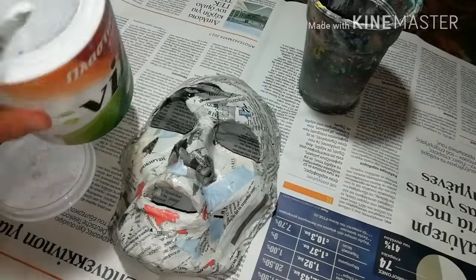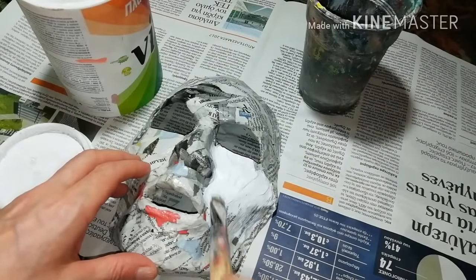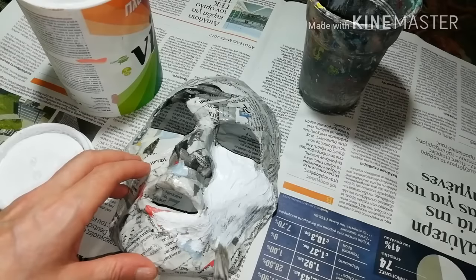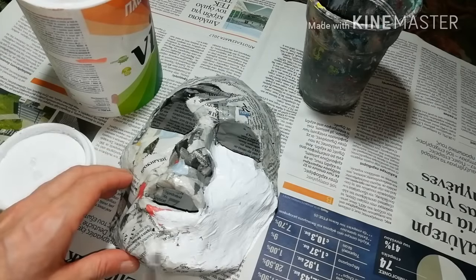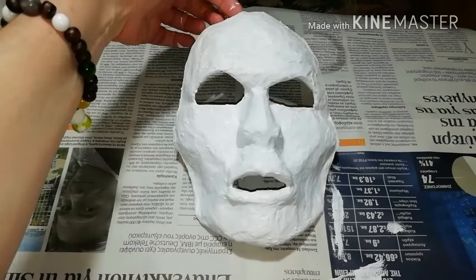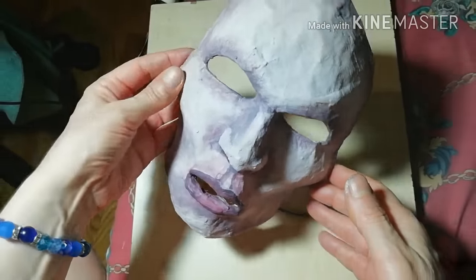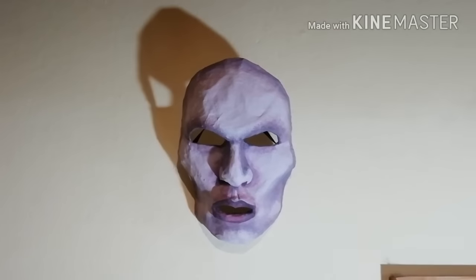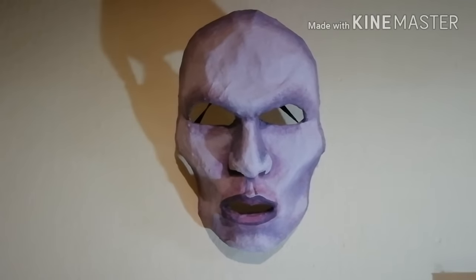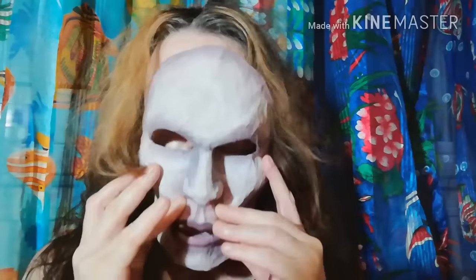Paint everything with white plastic paint so you have a clean canvas for your inspiration. Choose your colors and choose your style. After it's dry, you can hang it on the wall as decoration, or maybe you can wear it.